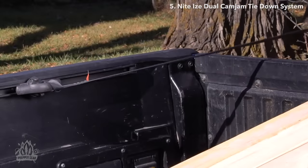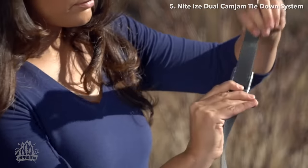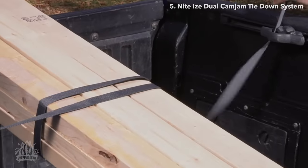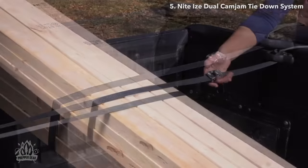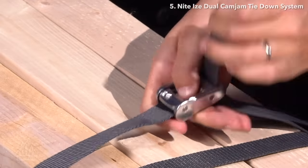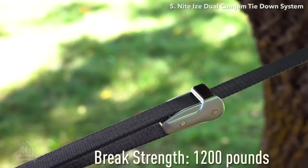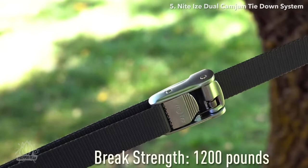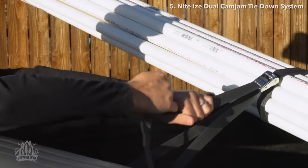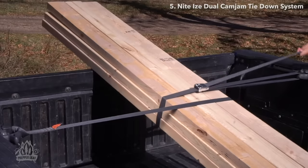The fixed loop allows for easy anchoring of the strap to an anchor point, while the loose end can be looped around your gear and the other anchor point. The unique advantage of the Dual Cam Jam is that the two cams allow you to adjust the buckle placement easily and securely within your configuration, using up to half as much webbing as traditional tie-down straps. With a break strength of 1,200 pounds and a working load limit of 400 pounds, you can count on these straps whether hauling small or large items.